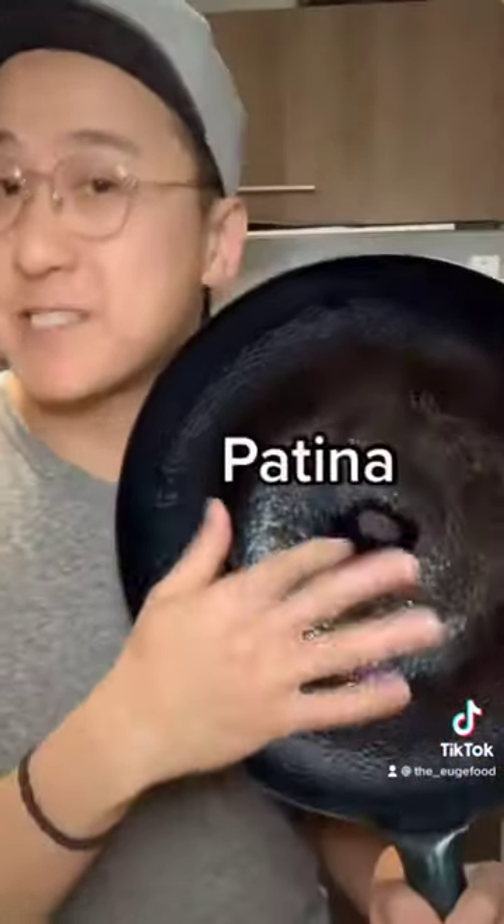The more you use your wok, the more you're going to develop this brown bit, which is called a patina. And this is the thing that actually makes your wok non-stick. BOOM!